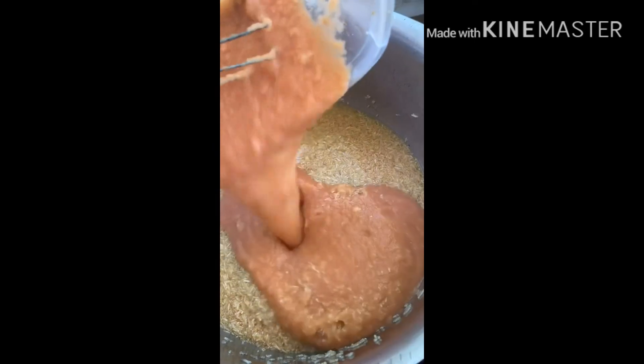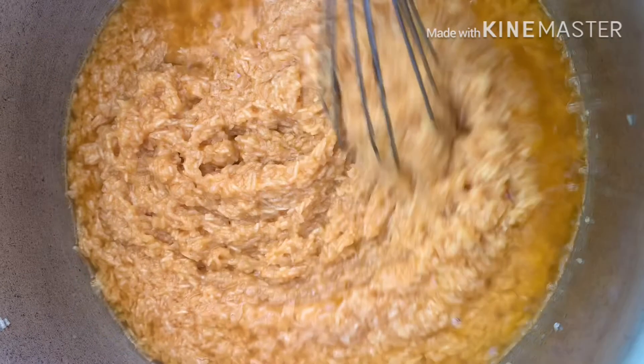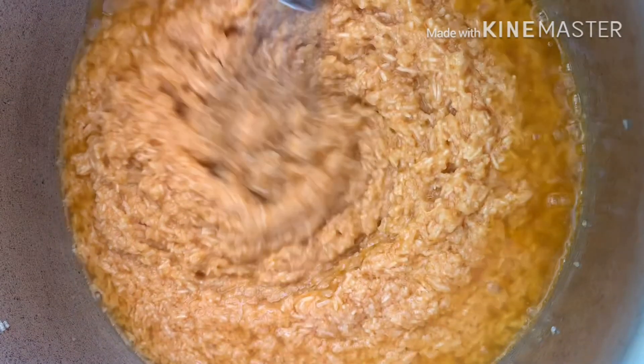Now we will fry them and let them cook for the rest of the time. Note: it is not going to be the same.